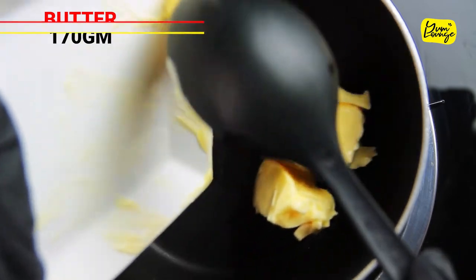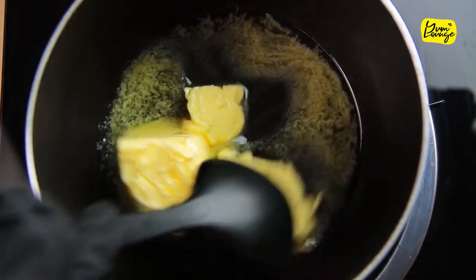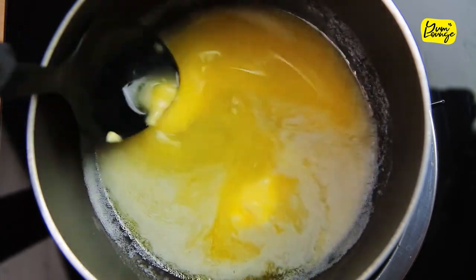Meanwhile, take a pot and add 170 grams of butter. Let it melt completely and then add one and a half cup of hot sauce.